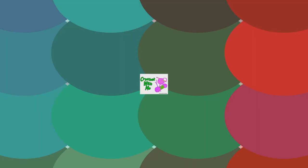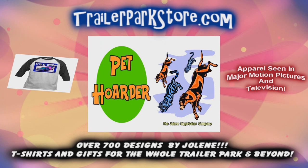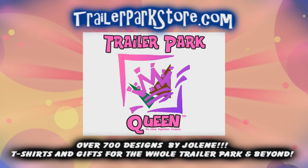Slap on all your blue eye shadow, watch out for that big tornado, get all filled with pride in the double wide. Jolene Sugarbaker, she's the Trailer Park Queen. Jolene Sugarbaker, she's the Trailer Park Queen. Jolene Sugarbaker, she's the Trailer Park Queen. Visit my store at trailerparkstore.com.